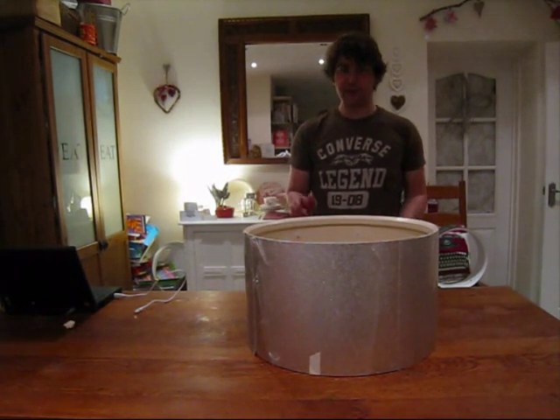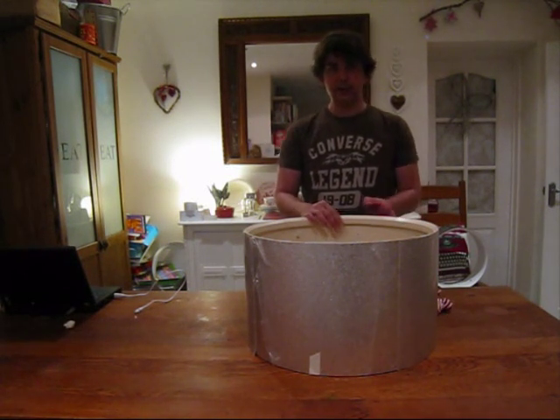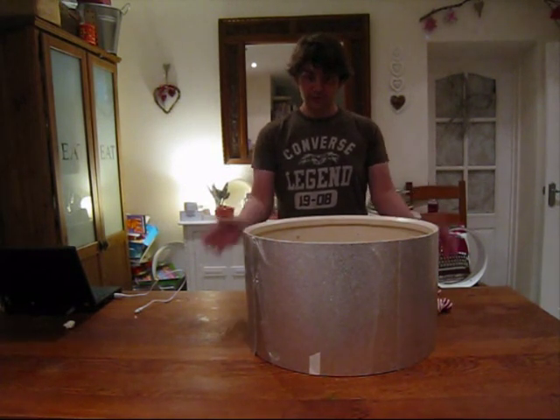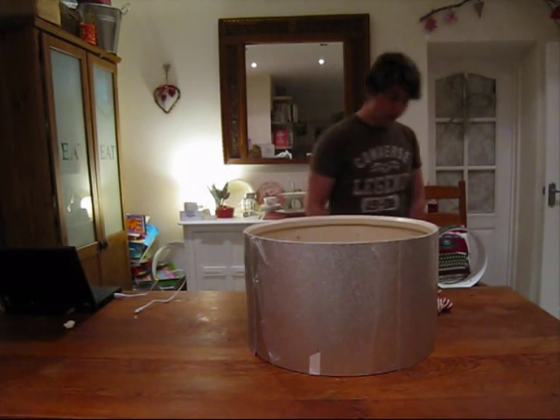That's basically it — finished. Tomorrow, when the glue is dry, I'll trim the edges and then drill out for the lugs. All sorted.